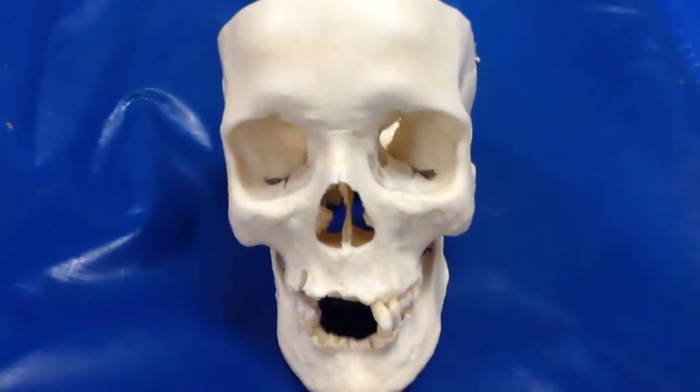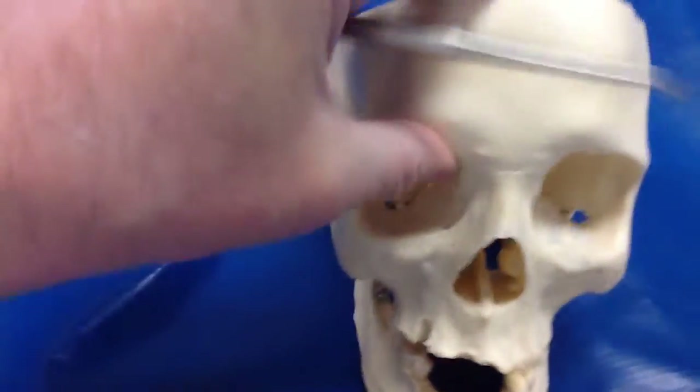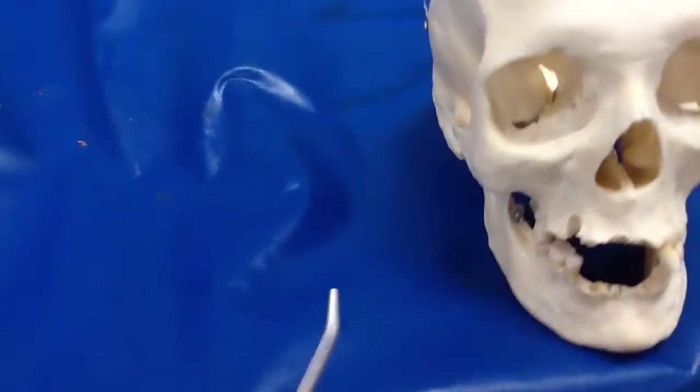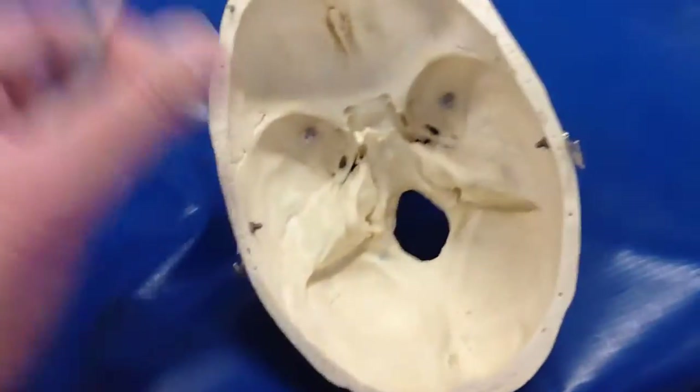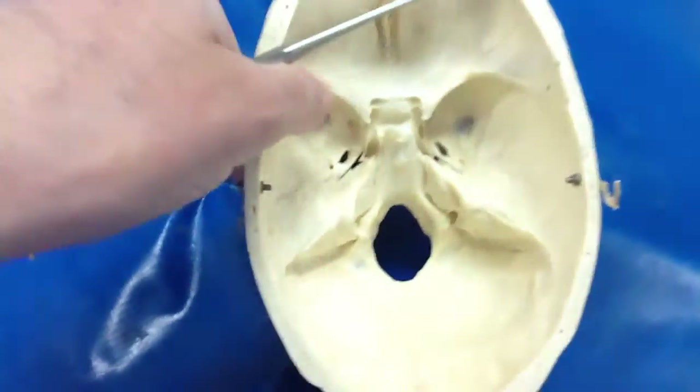Let's do the good skull here. This is the one we use for testing — we don't put it out too often. I just want to go over these holes one more time.